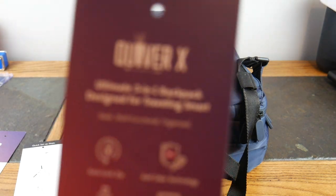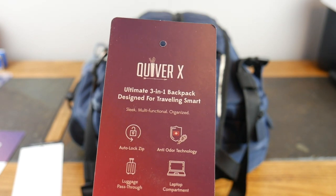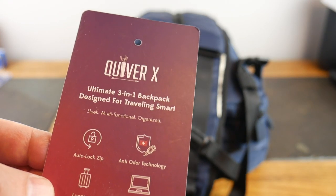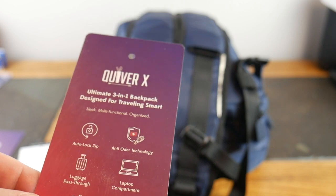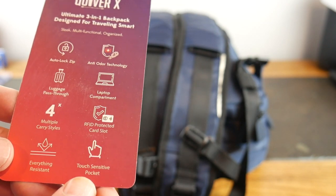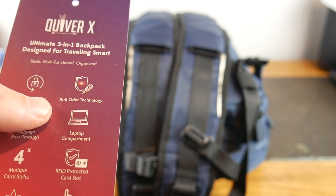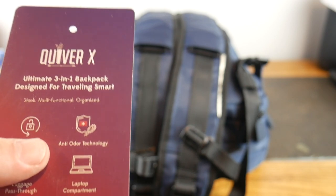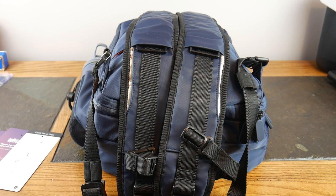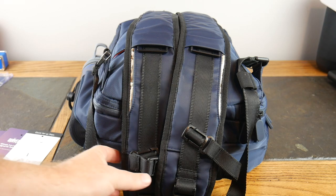The Quiver X — the ultimate three-in-one backpack designed for traveling smart. It's got a lot of cool features: the auto-lock zip, luggage pass-through, four multiple carry styles, water resistance, touch-sensitive pockets, RFID-protected card slots, laptop sleeve, and anti-odor technologies. Because you can put your dirties in here and you don't want to be smelling when you pull it down off a carry-on luggage rack near your passengers. So let's dive right into the Quiver X.